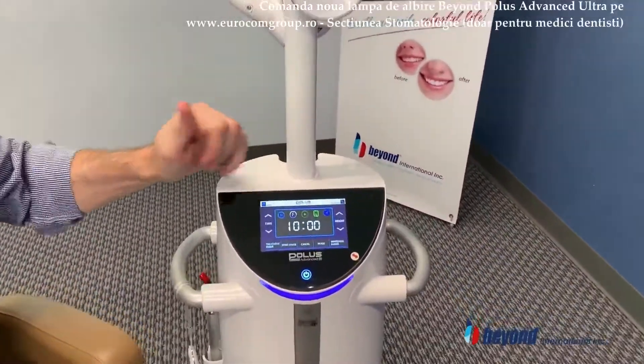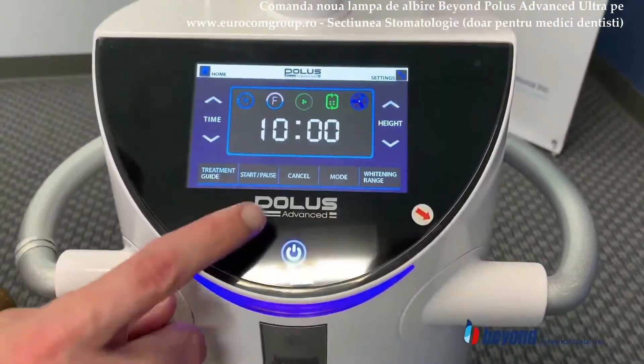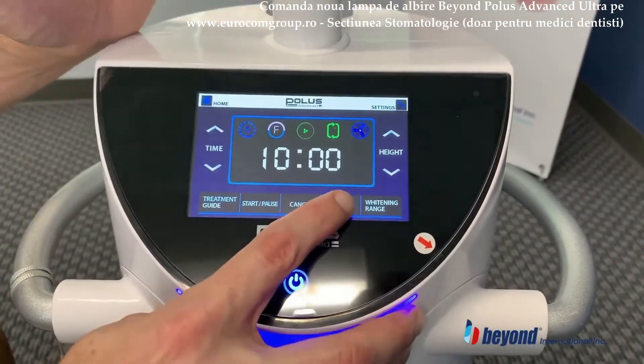As you look at the screen here, to the left this is going to be the high, medium, low settings. I'm going to show you the different modes: low, medium, high.